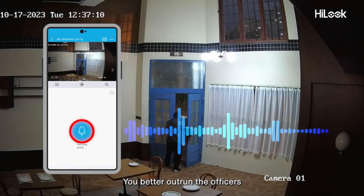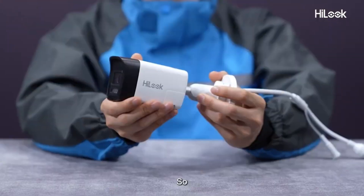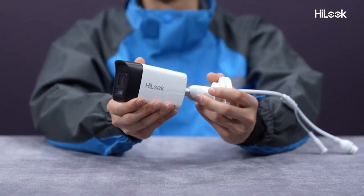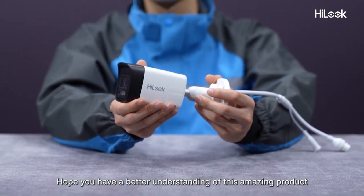You better outrun the officers. So, this is the new Hilux Pro Smart Hybrid Light Camera. Hope you have a better understanding of this amazing product.